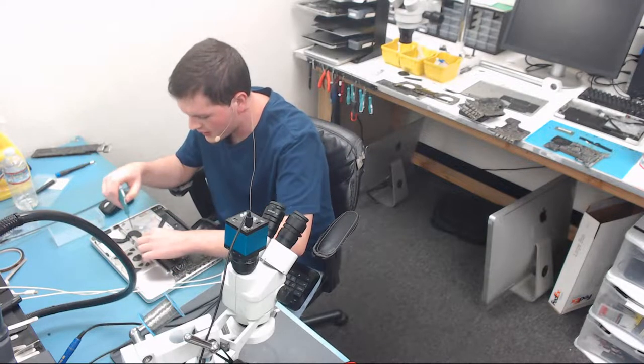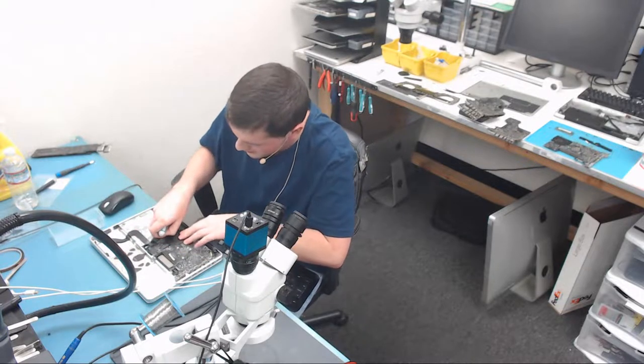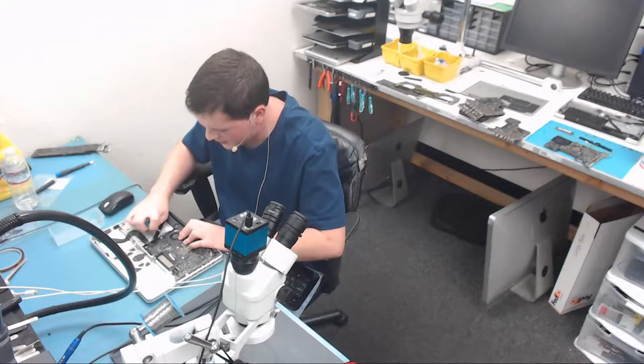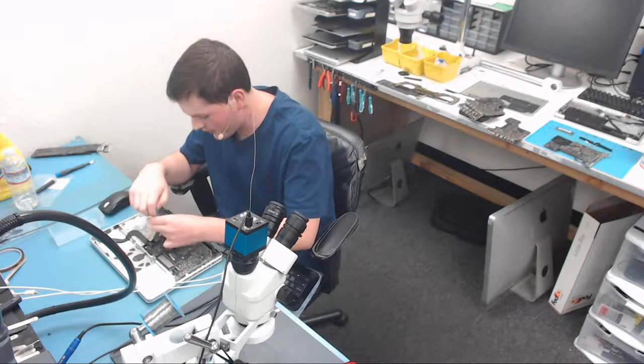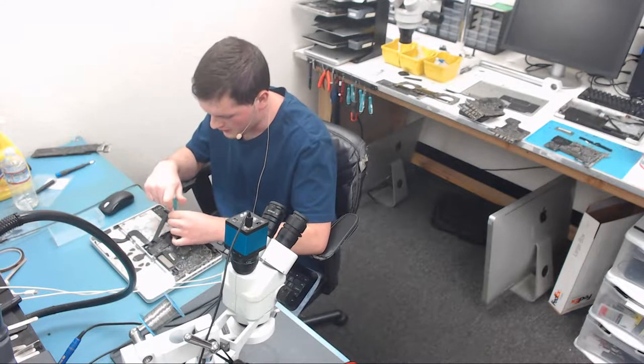I don't really like the live stream sometimes when people tell me what to do and try to act like they know more, trying to diagnose the board and find a problem that's not there when I'm the one in front of it. But otherwise I still do them.